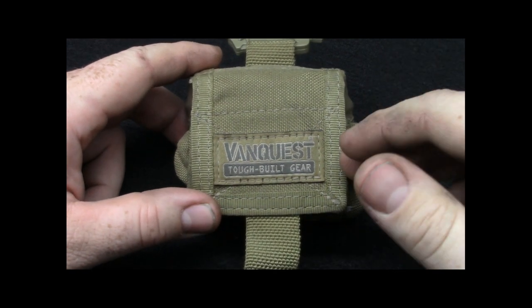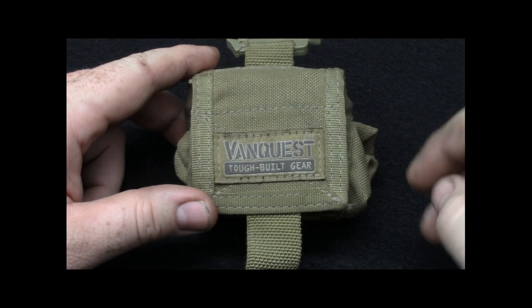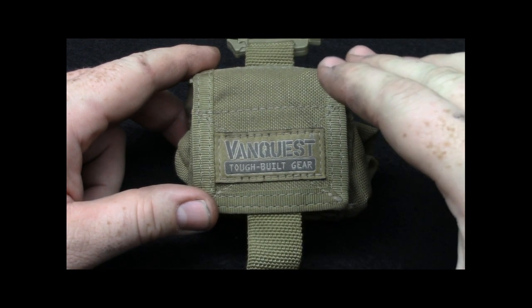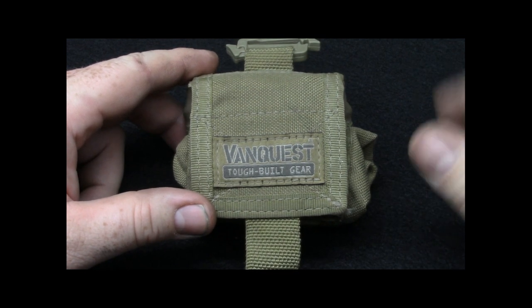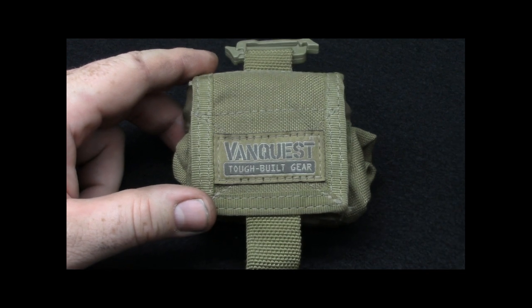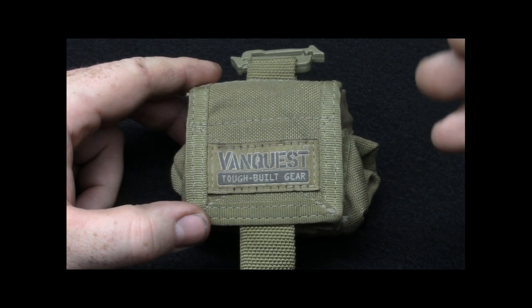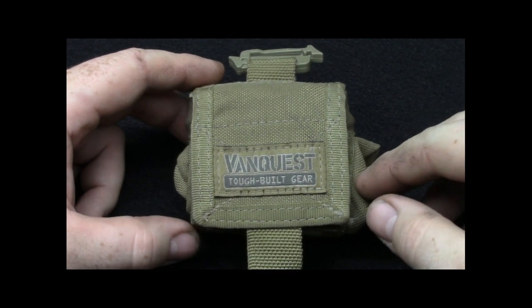If you watch my VanQuest Javelin pack review, I was very impressed with some of their iterations of a tactical pack. And I was a little disappointed with their isopods, because they're really no different than any other. They are built very well — right up there with the top quality, as I mentioned in the pack review.